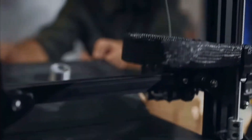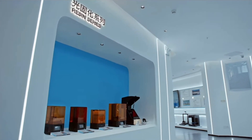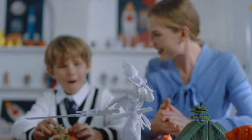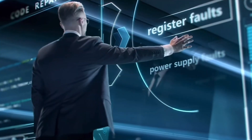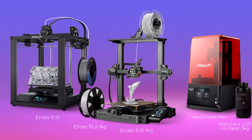Creality is one of the biggest 3D printer manufacturers for hobbyists and offers a wide range of printer options, catering to all skill levels from beginners to expert enthusiasts. In this video, we will explore the 3D printers Creality is featuring for 2023, helping you determine which one of them is right for you.